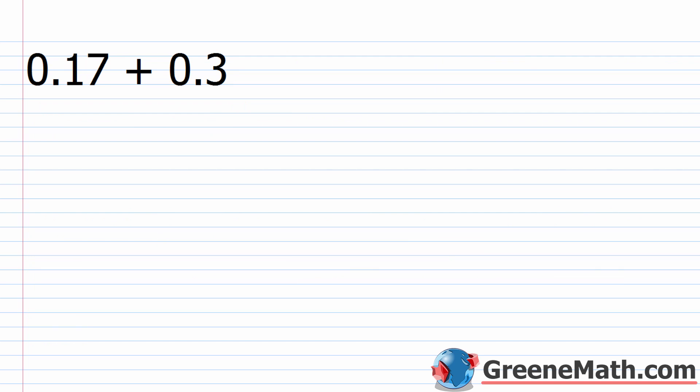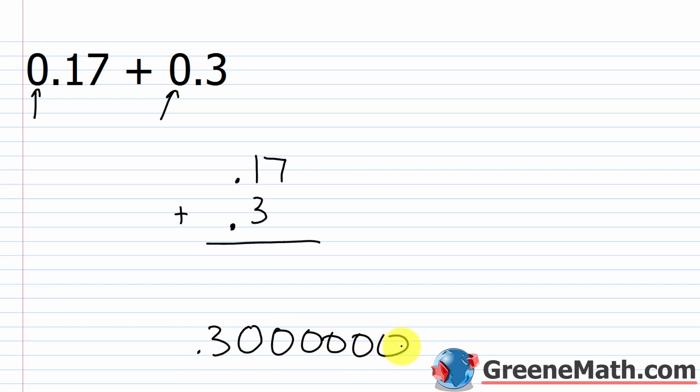For the first problem, we have 0.17 plus 0.3. Remember, the leading zeros don't add any value to the number — we write them to make the decimal point clear. I'll write 0.17 on top of 0.3 with the addition sign and horizontal line. For some people it helps to have the same number of digits when adding. Remember that 0.3 and 0.30 have the same value — after a decimal point, you can add zeros after a non-zero digit without changing the value. So I can write a zero in here and start adding.